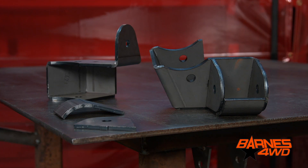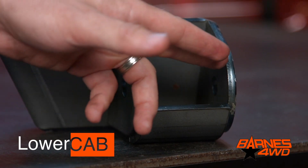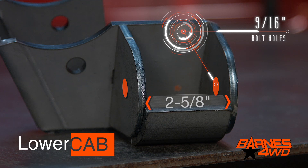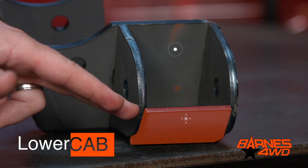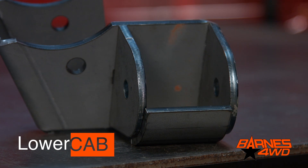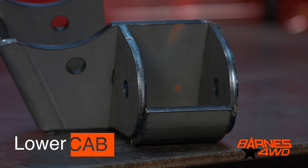On our upper triangulated combination bracket, the lower control arm bracket is set up for a two and five-eighths mounting width and a nine-sixteenths bolt hole. We've integrated a skid here to add rigidity to the bracket and also protect your joints. The skid is going to give you a nice smooth surface so you're not going to get hung up on obstacles out on the trail.